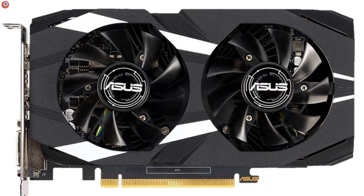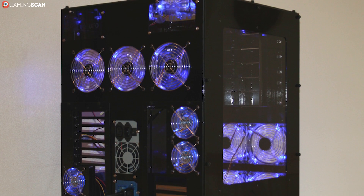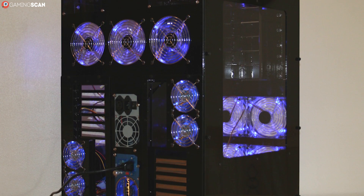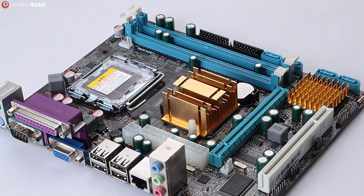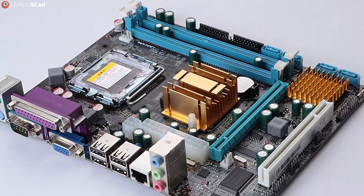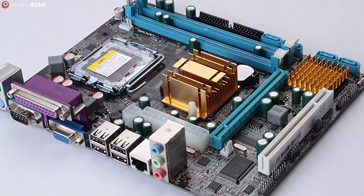Aside from that, you need to make sure that the graphics card can physically fit inside the case. And if you're gunning for a dual GPU setup, you'll need a chipset that supports it. Just having two PCI Express 3.0 slots available isn't enough — the motherboard has to support either AMD Crossfire or Nvidia SLI for this to work.